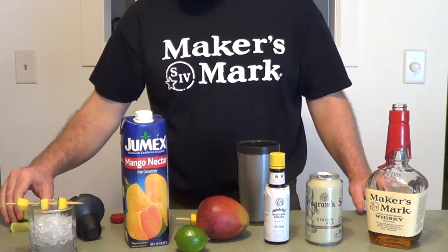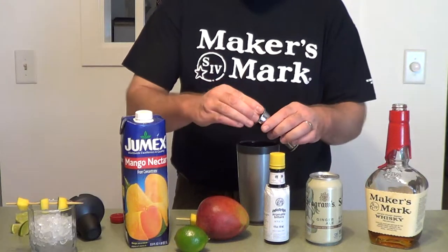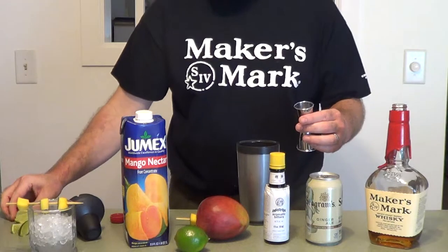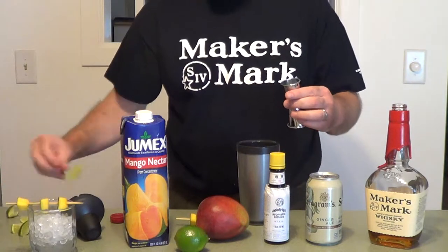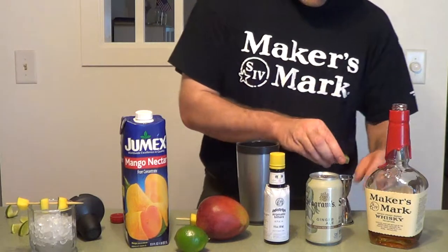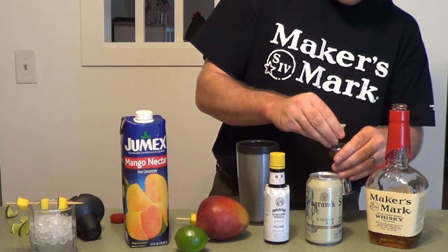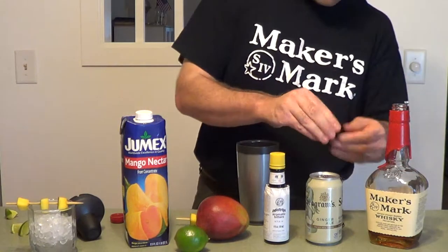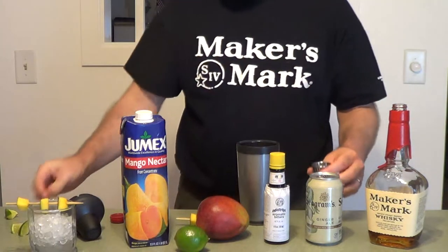I need a half part of the fresh lime juice. I've got these wedges pre-cut on the side here, so I'm just going to squeeze that — it should just take a few of these, probably half a lime. I was going to use a juicer, but I figured this would be just as easy, though maybe it's taking longer than I thought.